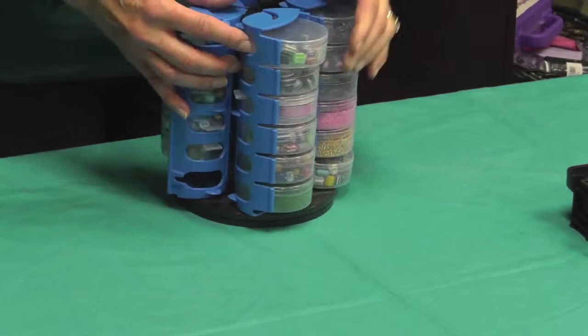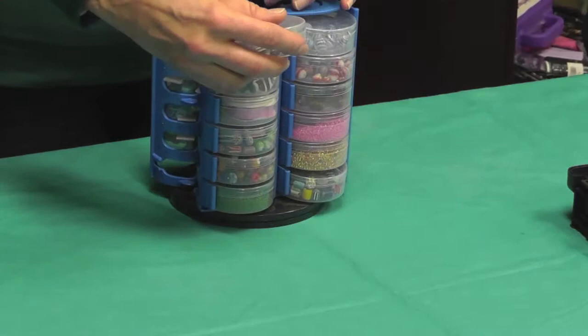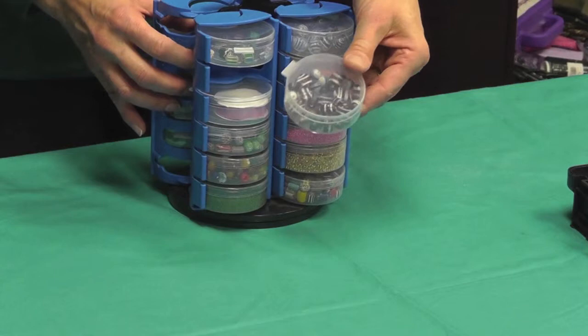One of the features is there's a little push hole right here that you push your cup out. It has tethered lids so you don't misplace them, and clear cups so you can see your item — just punch and out pops the cup.